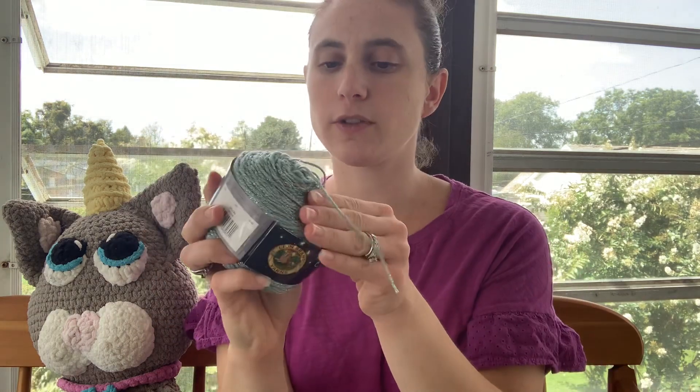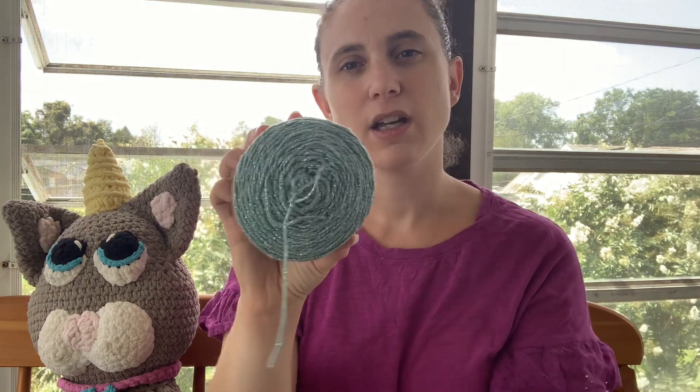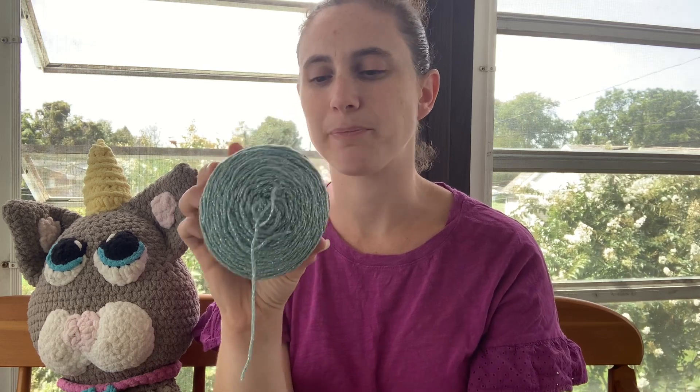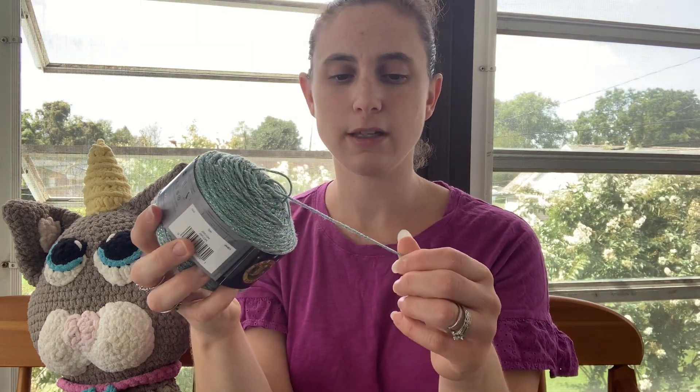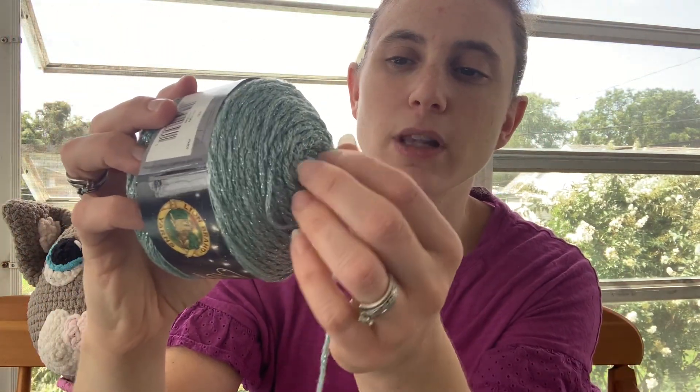And it is soft. It's not the softest yarn — you can slightly feel the metallic — but it is definitely soft enough that you can wear it without a problem. I've seen a lot of metallic yarns where it's got a little bit of scratchiness to it from the metallic strip, but this one definitely doesn't. You can feel it once in a while when it just comes through, but it's not scratchy where you don't want to wear it.